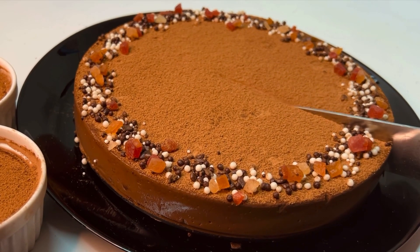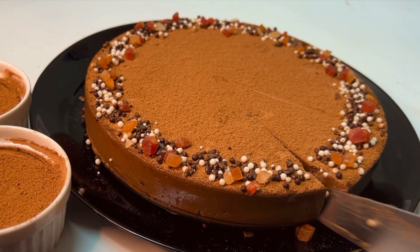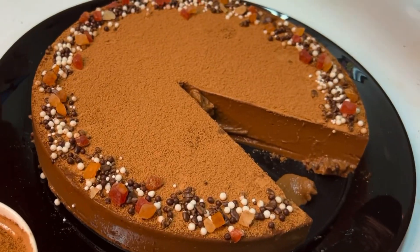Hi, welcome back. This recipe is a pudding — it's a chocolate pudding with caramel and coffee. It's a good pudding.